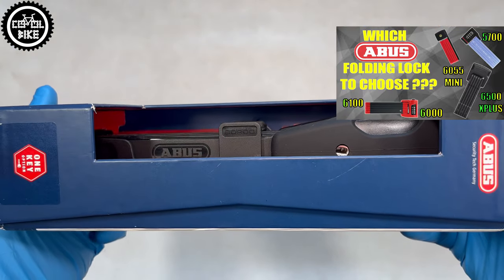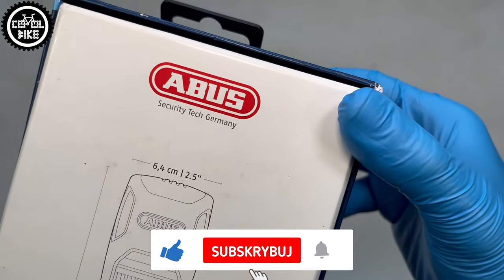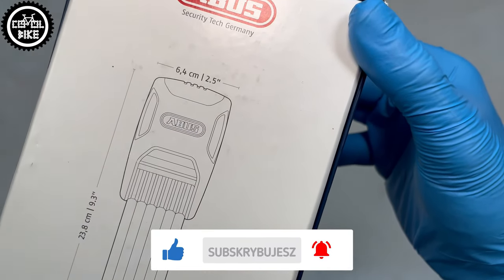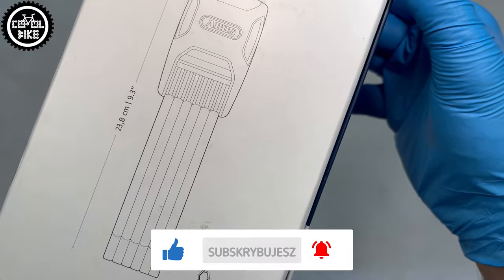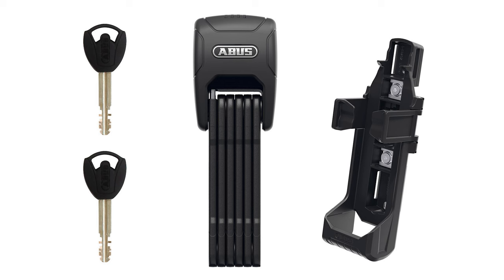When it comes to security, the 6000 series is mid-range, because on the 15-point Abus scale this one has just 10 of them — much lower than the strongest 6500, which is also available in an Alarm version.